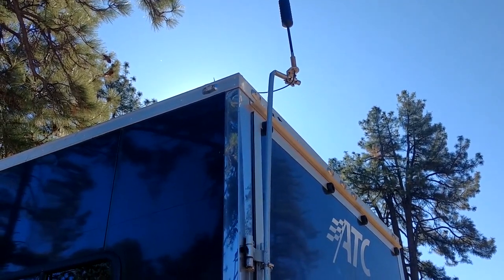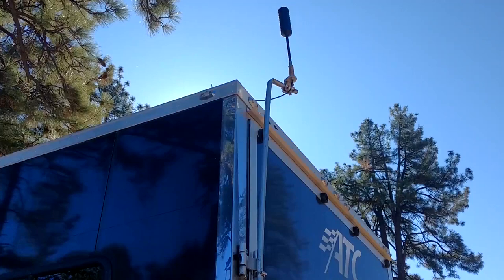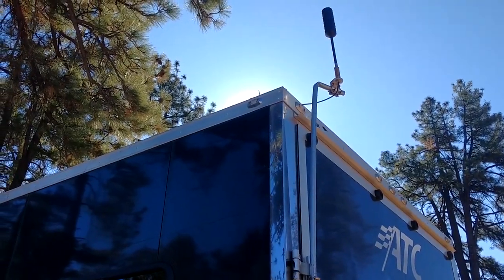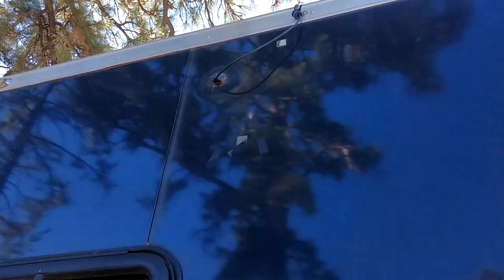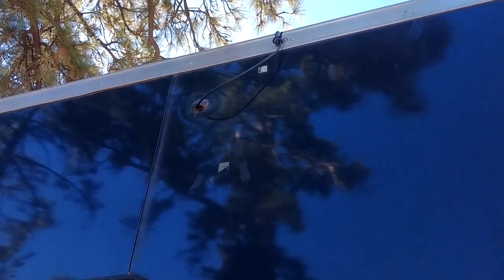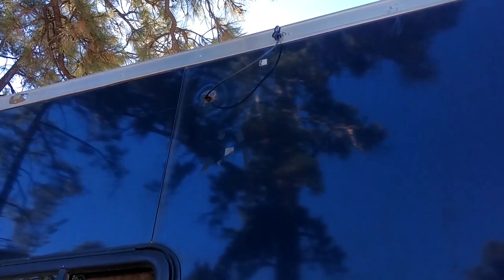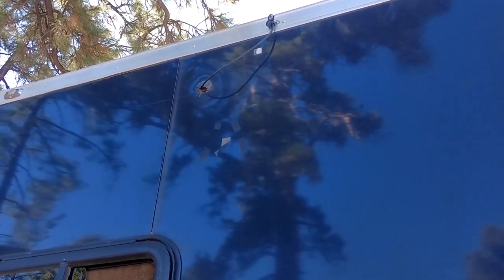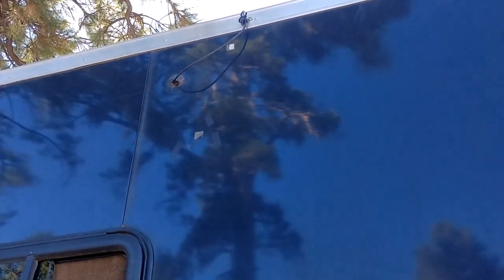I'm thinking maybe the amplifier — that's the unit inside the trailer that boosts the signal — maybe it's just gone to shit. The other idea is that the coax cable running from the bottom of the antenna down the length of the trailer and into that little black cap might be shot. That's the cable WeBoost gives you, and they claim it to be weather resistant and low loss. But in either case, we found some other alternatives to the WeBoost that I'll show you inside the trailer.